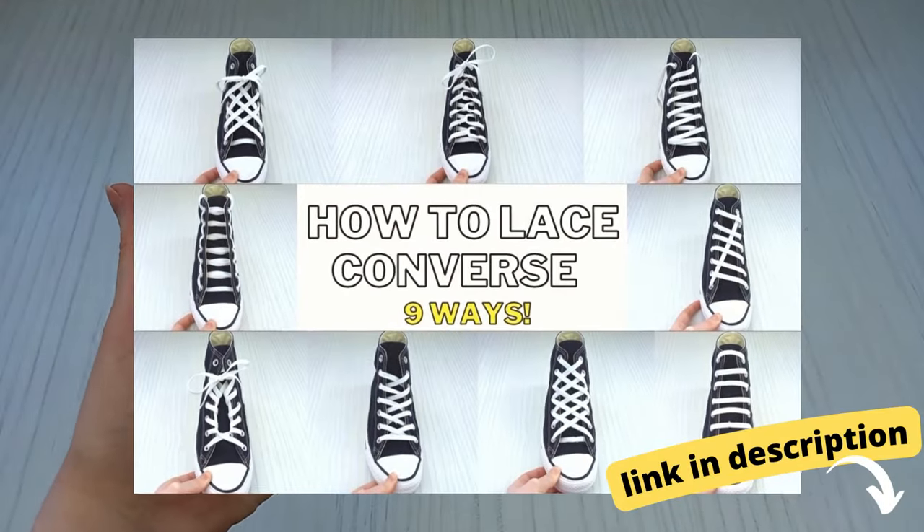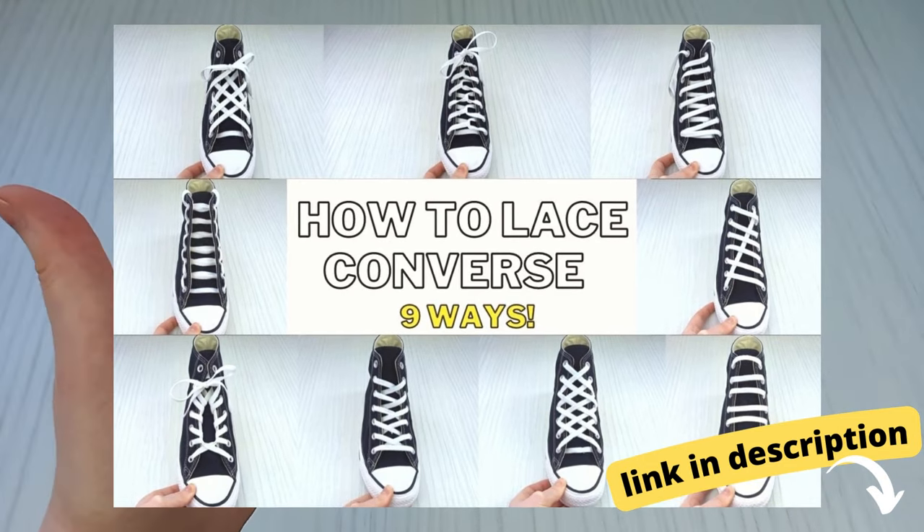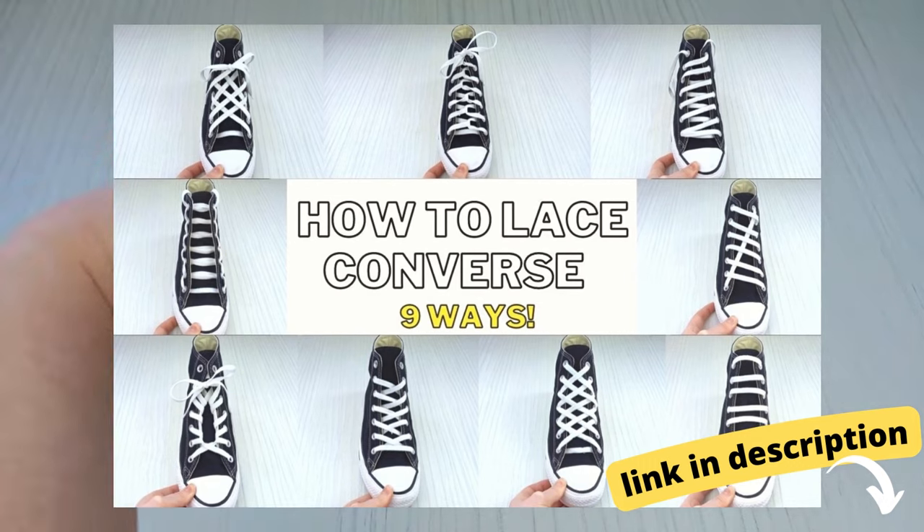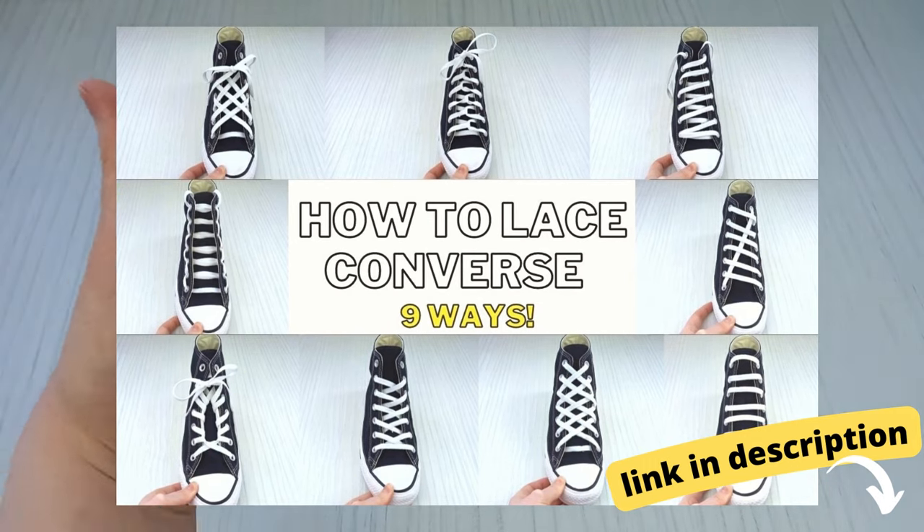Quick message before we continue — if you're looking to try some different awesome ways to lace your converse, I have a huge blog post linked in the description where I cover nine lacing techniques. If you like the look of any of those, make sure to check it out.